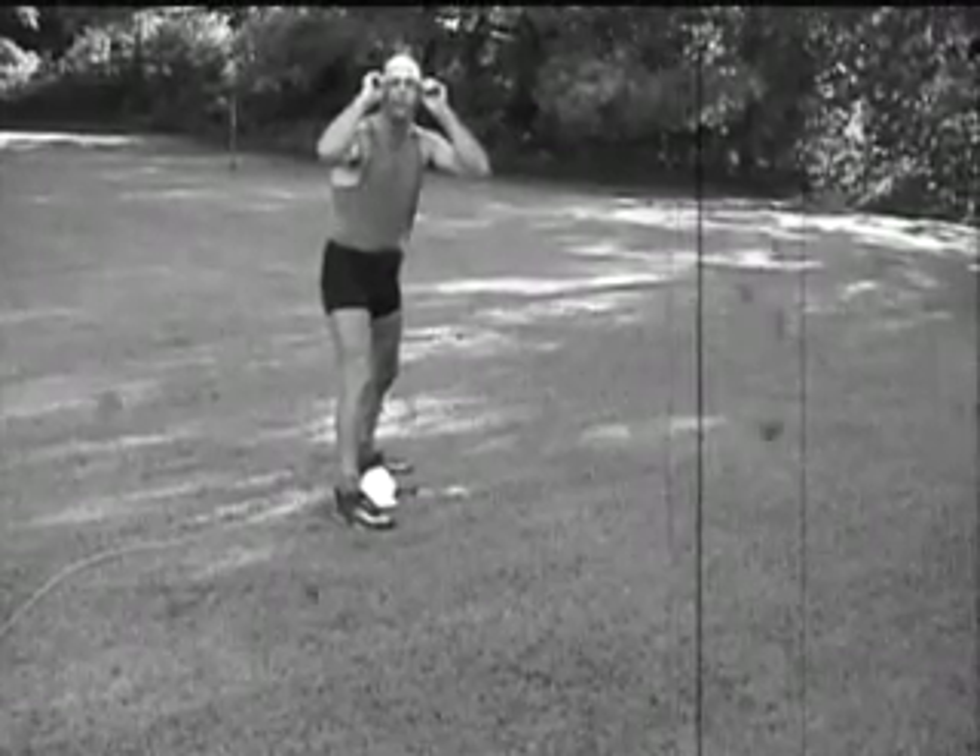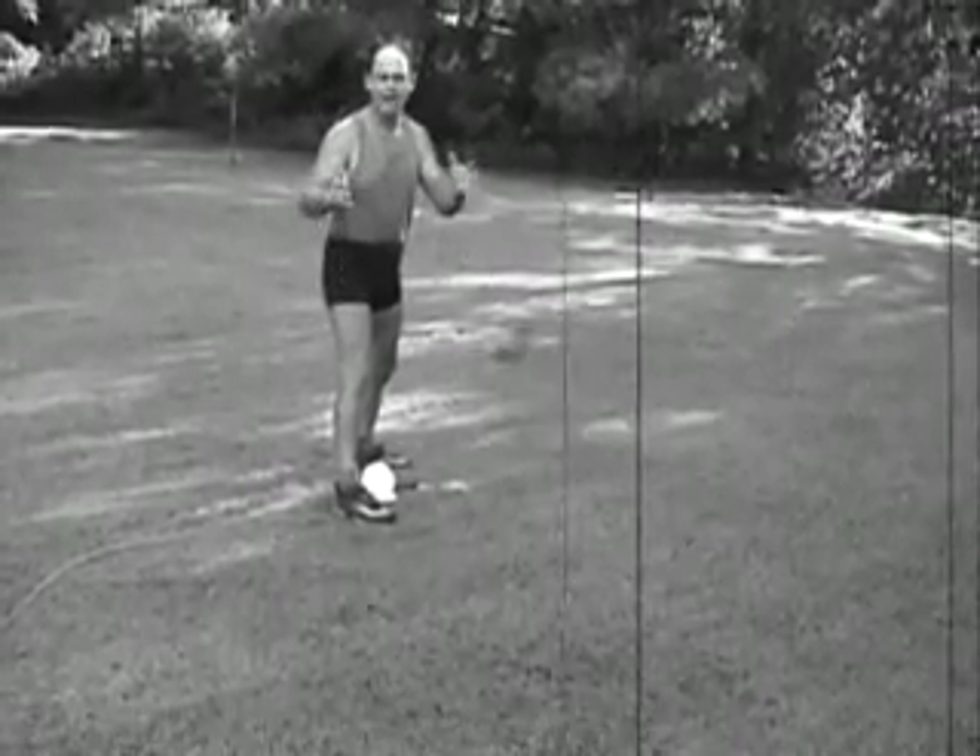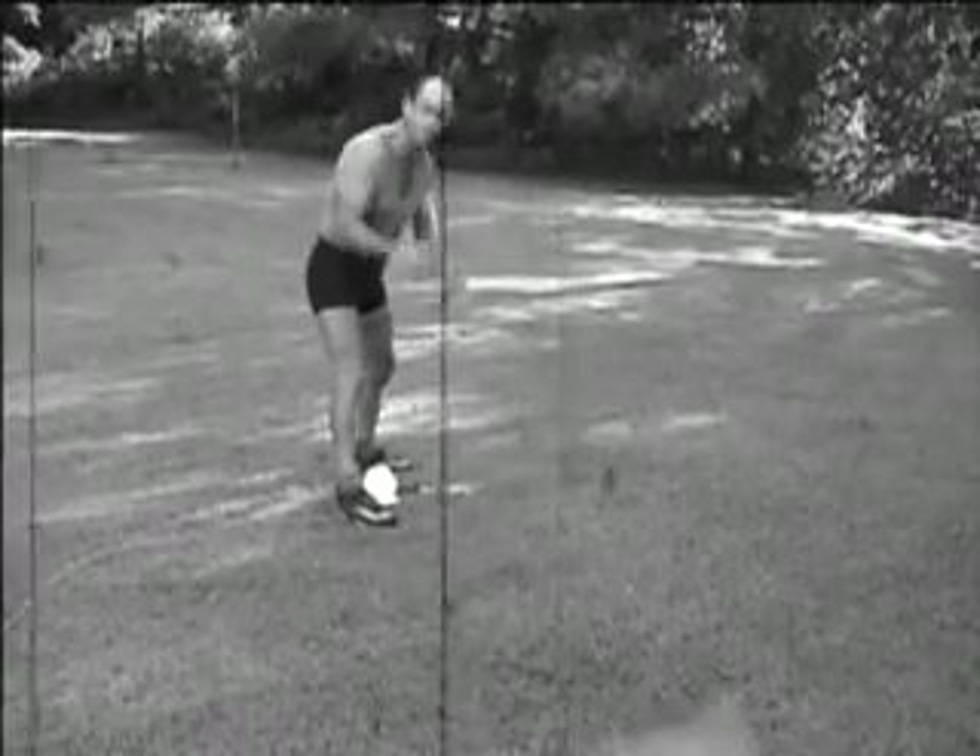Evening, folks. One of our first tips is going to be about soap. Something that simple. Do it every day.